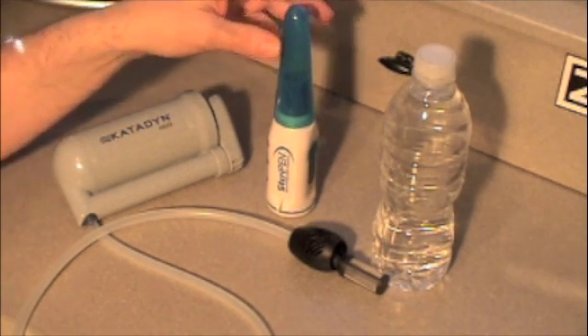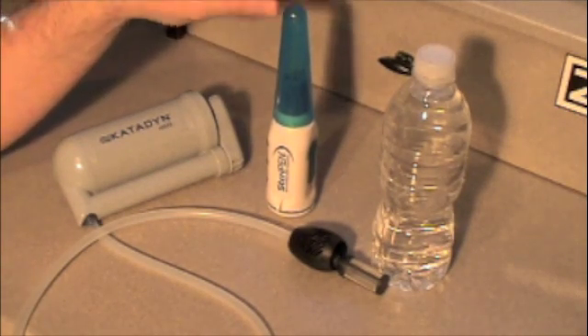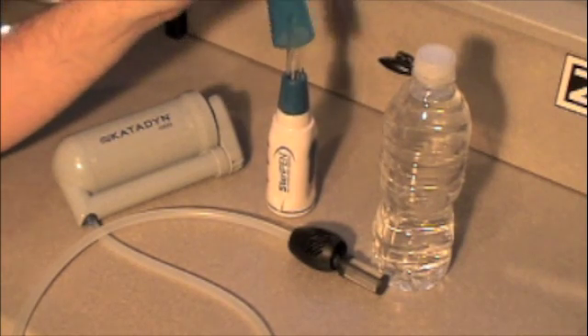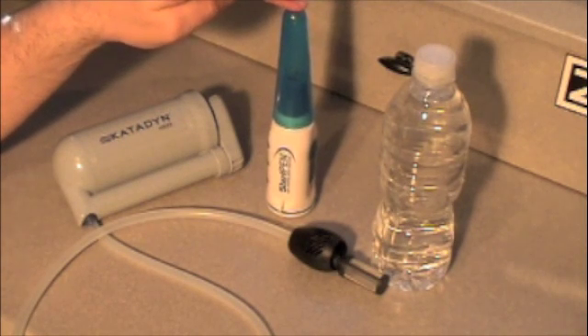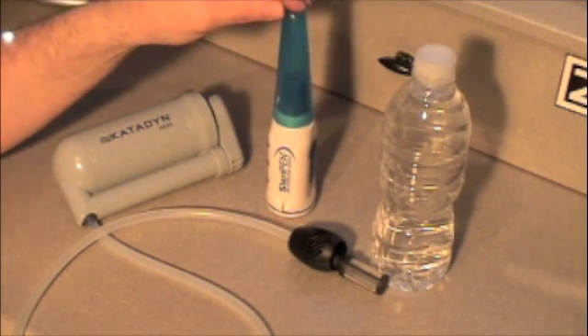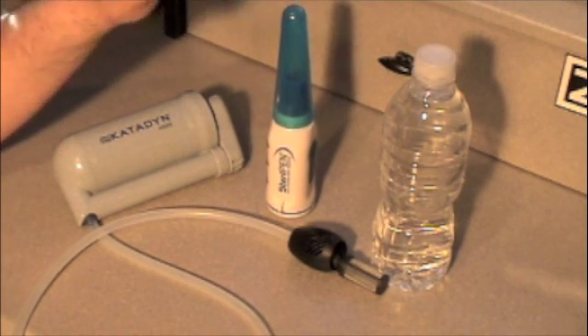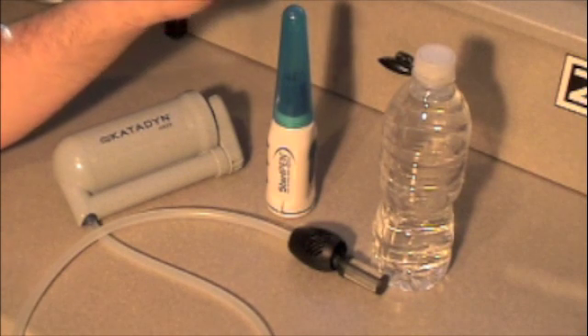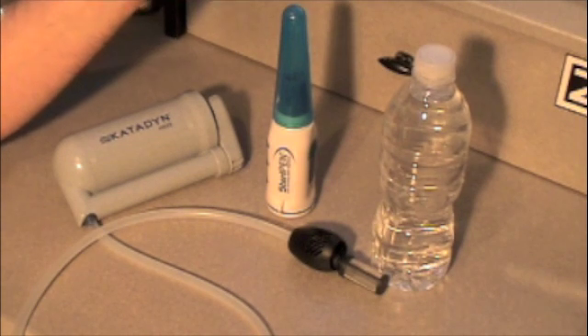I decided to also go with a SteriPen — I was given a gift card for Christmas and figured I would get one. There are a couple of good features and a couple of downsides, and I'll go over both. What this does is it kills the microorganisms — it doesn't filter them out, but it will kill them. That means if you do ingest them, they're not going to multiply, and that's how you get sick.